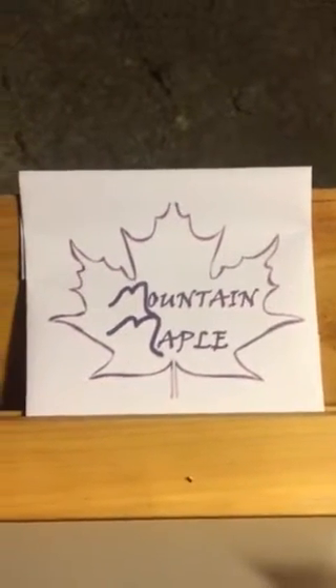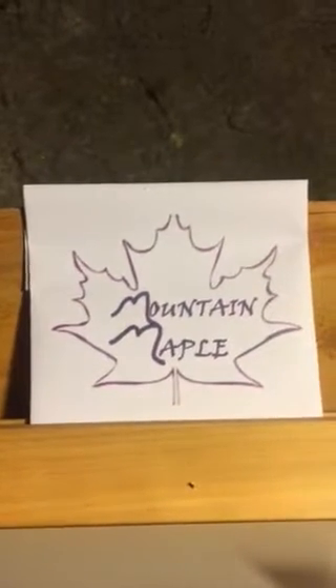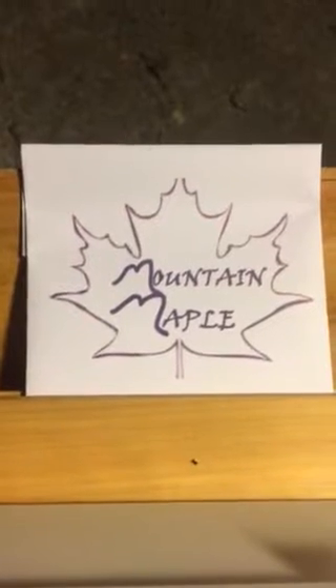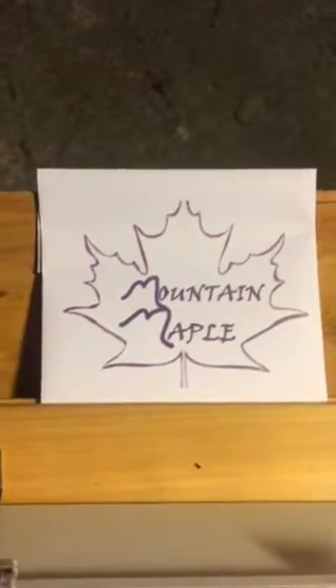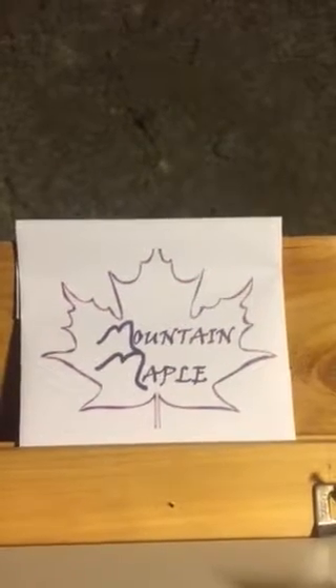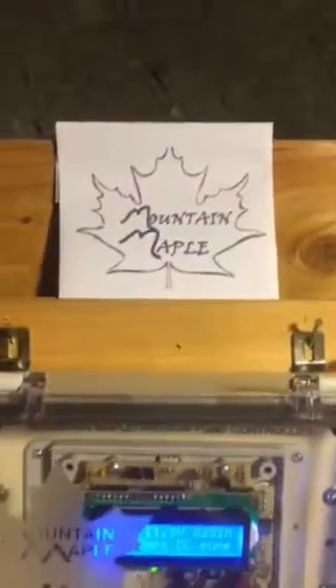Hello, this is Dave with Mountain Maple. Welcome to my latest video where I will be demonstrating my Smart Sapsucker with the new Vacuum Sense feature. This is in models 3D and 4D. I hope you have watched some of my other videos to get an idea of what Smart Sapsucker is all about. So let's just take a look.